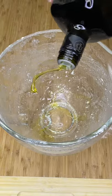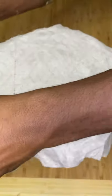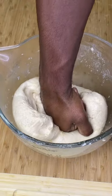Form it into a rough ball, then toss it into a bowl with a couple tablespoons of olive oil, then let it sit at room temperature until doubled in size, about an hour.